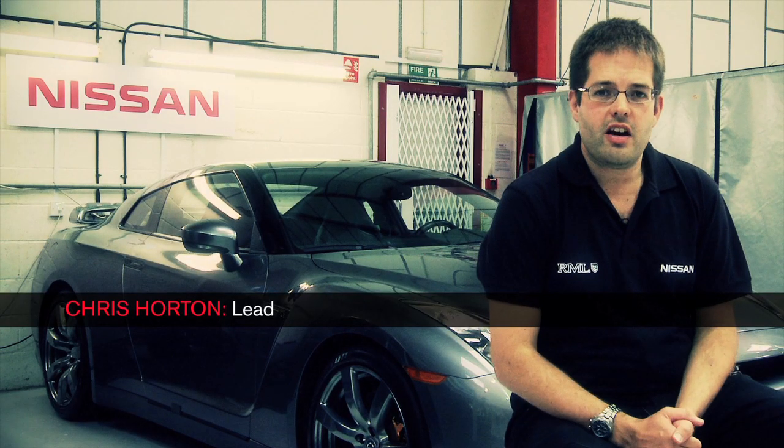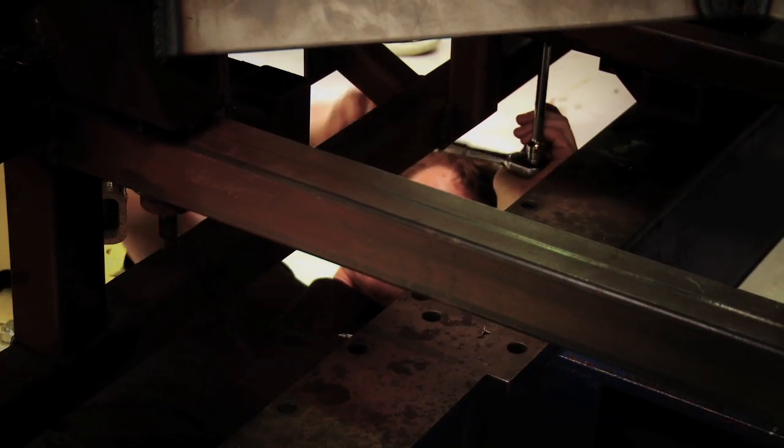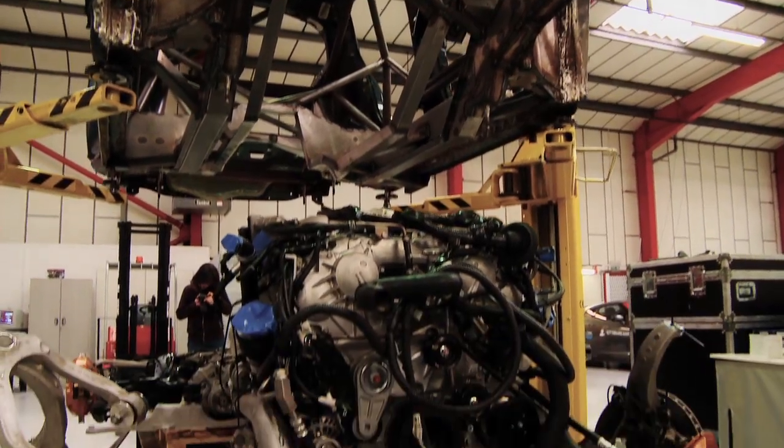How are we going to fit the GT-R engine in the Juke? Well, we start off with a jig that sets all the positions, but then it's a case of removing the bulkhead, offering up the engine and then fabricating around it.